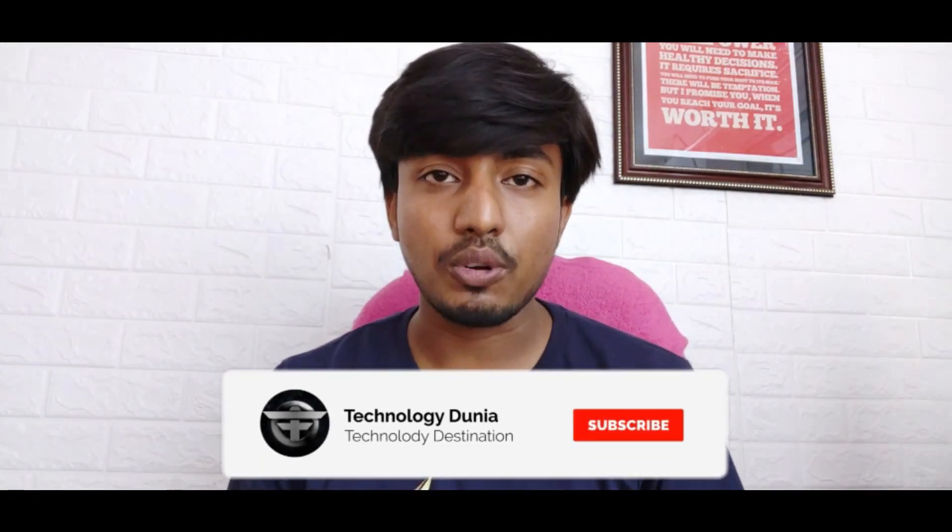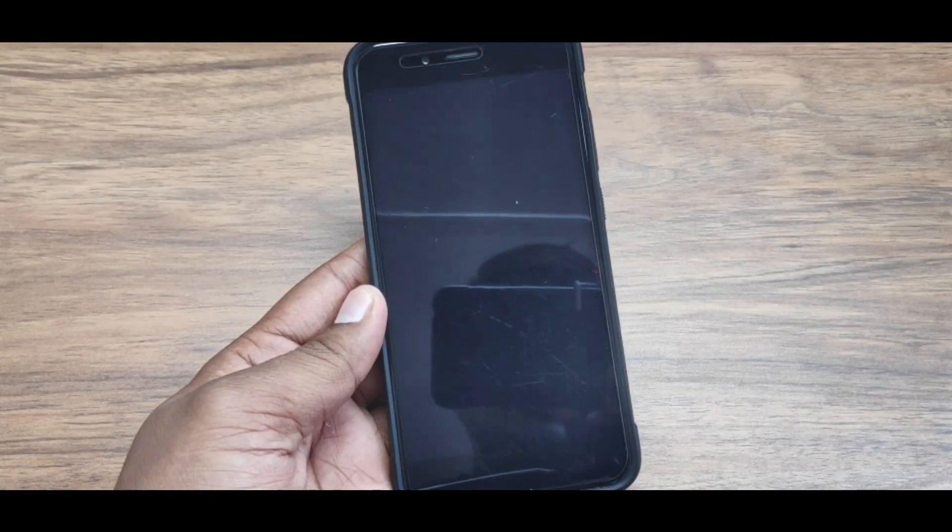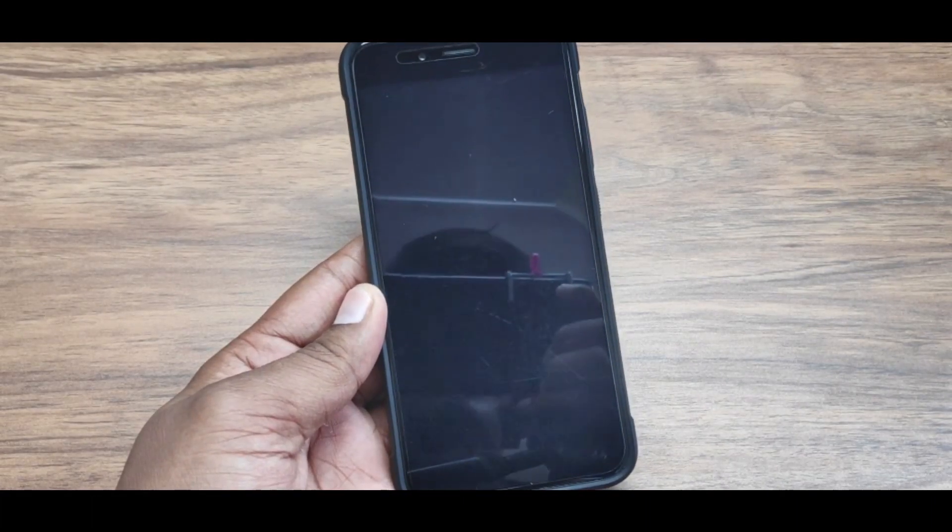First, if you want to talk about the quality of this tempered glass, it is very heavy-duty, as you may have seen in my unboxing video. It has a lot of heavy strength. This smartphone has been hit about 3 to 4 times and I don't have any cracks in it, so this has been a very good experience.